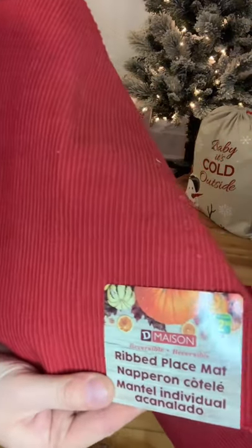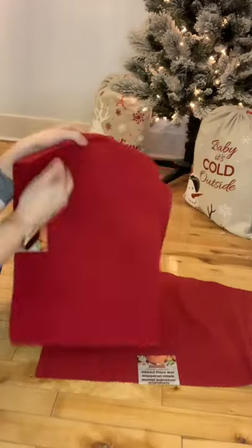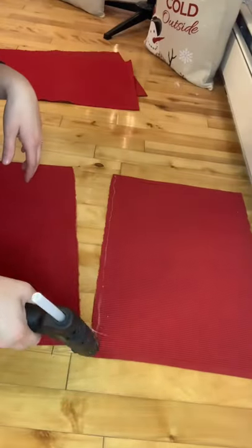Hi everyone and welcome to DIY Mummy's Minute. Today I just want to show you a quick video on how to add a pop of color to your front porch or your front door. It's very easy.